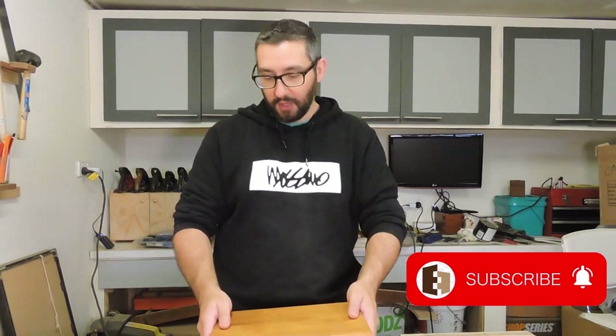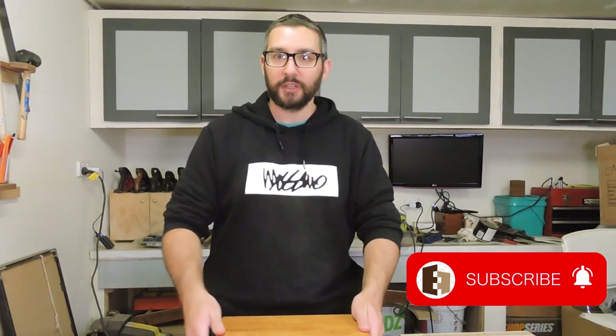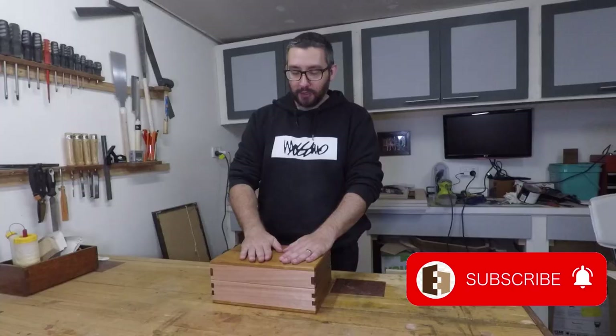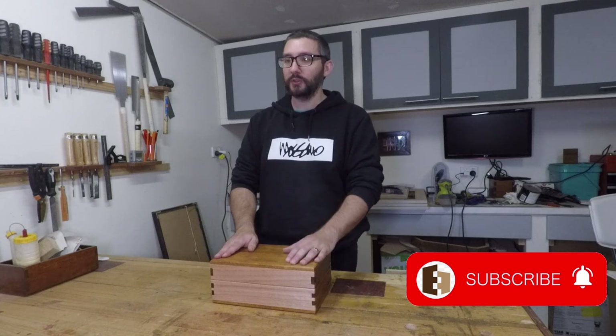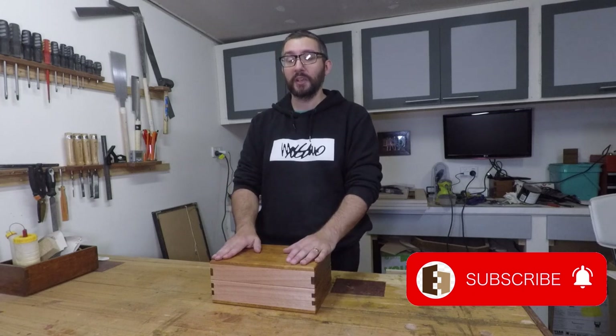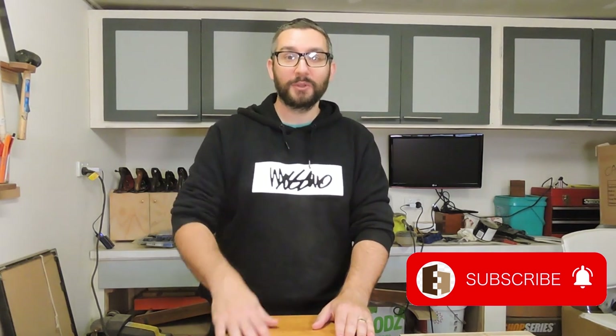If you're new to my channel, my name is Mario. I've been a woodworker for about ten years but over the past six months I've really decided it's time to step up and become a much better woodworker. I'm putting myself through a whole lot of training and upskilling. I started off with joints, now I'm doing boxes, and in a few months I'll move on to something else. If that's interesting to you, make sure you hit subscribe, hit the bell, and all that. Let's get into the build.